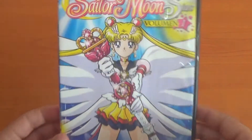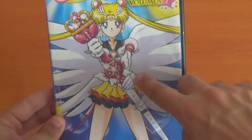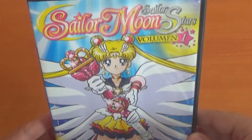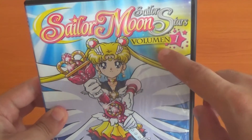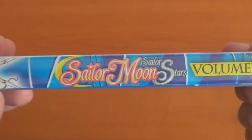First, let's see the package. It contains beautiful Naoko Takeuchi artwork, has Eternal Sailor Moon on the front holding her Eternal Tier, and it says Sailor Moon Sailor Stars Volume 1 — that's in Spanish. It also has Eternal Sailor Moon on the spine.